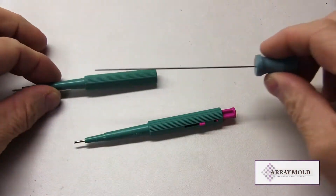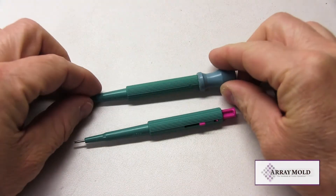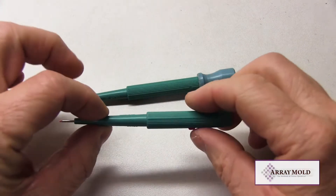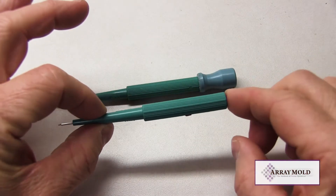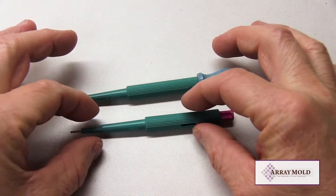The Array Mold tissue microarray instrument uses the needle without the plunger. We have added a stainless steel stylet for extracting tissues from the needle. Other TMA instrument companies currently on the market either use this plunger type needle or a custom needle.